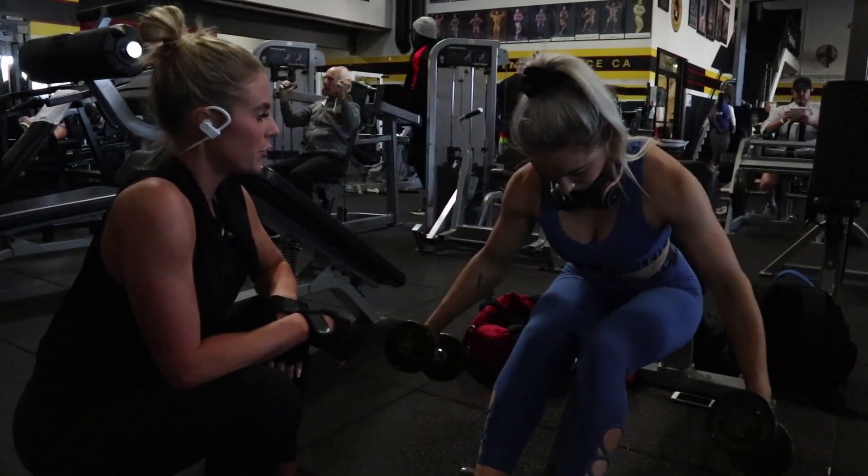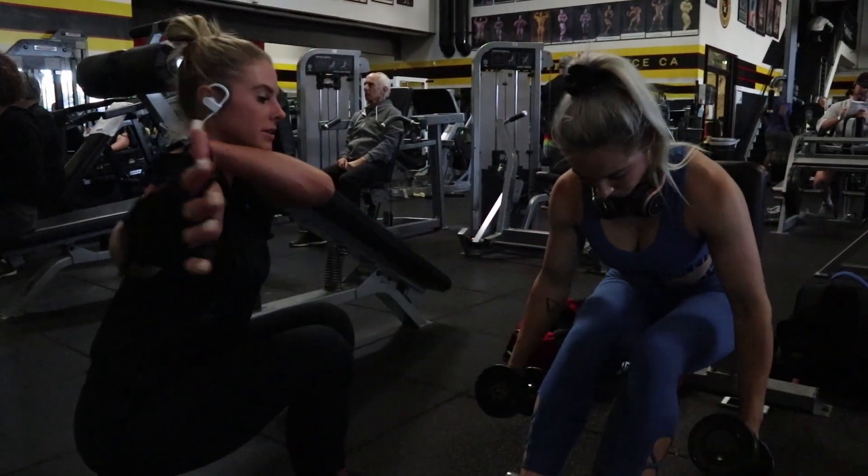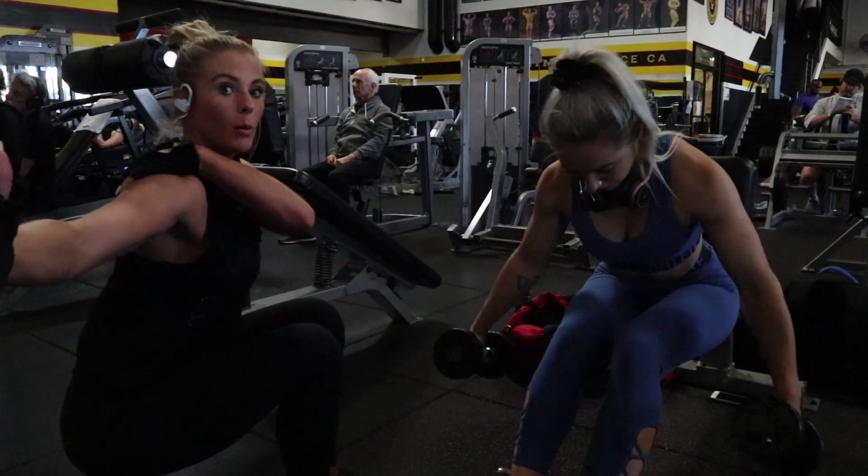You want to think about opening out as wide as your hand, or maybe using those big shoulders. It's just like bringing your elbow back and out to the side.